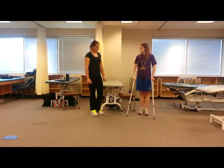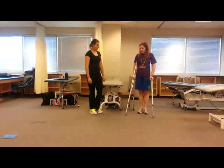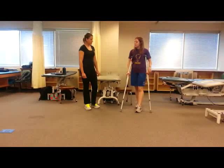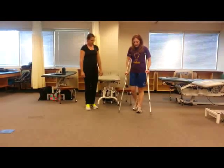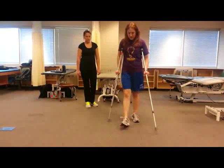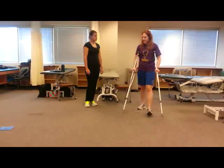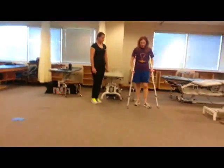The first one I'm going to show you is a two-point gait. This is a slightly faster gait — they're going to lift the crutch and their foot at the same time. It's always the opposite: whatever crutch you use, you lift the opposite leg with that. So it'll be crutch and leg together, then again together like that. We're keeping two points on the ground at all times — that's why they call it that.